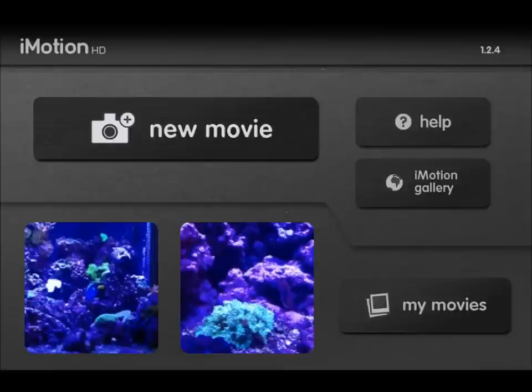What this is, is time-lapse software. Now they do have a free version and a paid version. I'll show you the difference as we go. I didn't unlock the paid version, but I probably will.